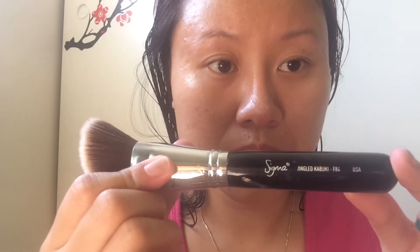I use the Sigma Angled Kabuki F84 brush to apply my foundation. The foundation I use is CoverGirl Ready Set Gorgeous in shade number 205 Natural Beige. I put the foundation on my face and use the brush to blend it out.